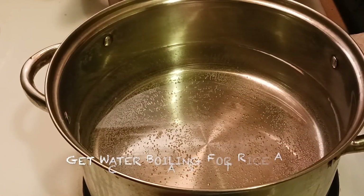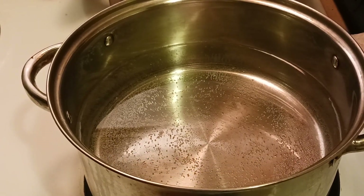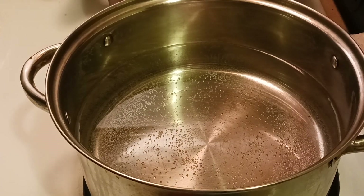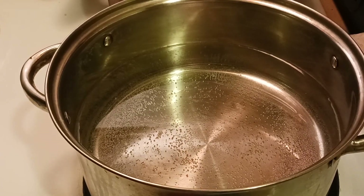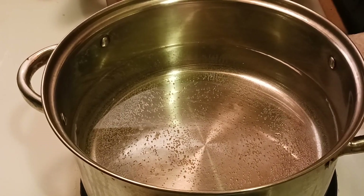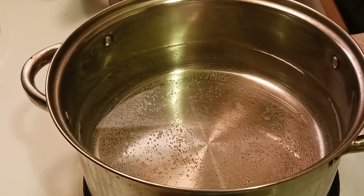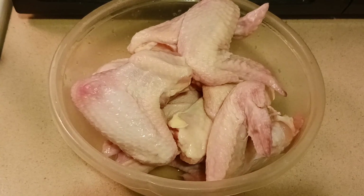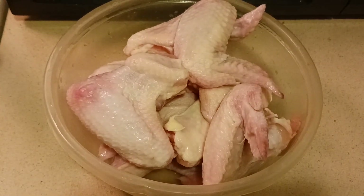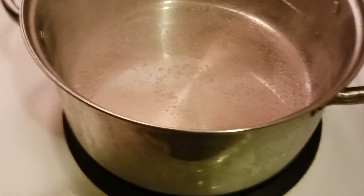First things first, you want to get this pot of water boiling. I filled it up halfway. Now this is a big pack of chicken, so it depends on how many people you're trying to feed. This has about 14 pieces of wings, so it depends on who you're trying to feed and how many days you want it to last. We're going to move this over here and dip the chicken in the water. As long as the water has steam coming up off it, we can go ahead and dip them in.